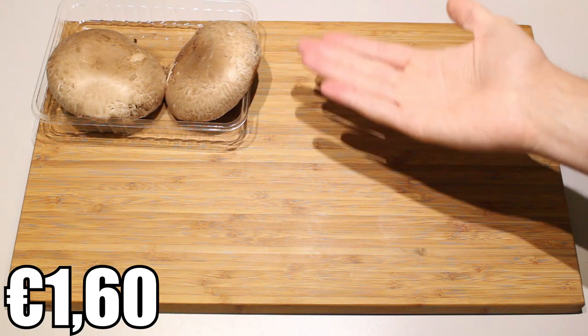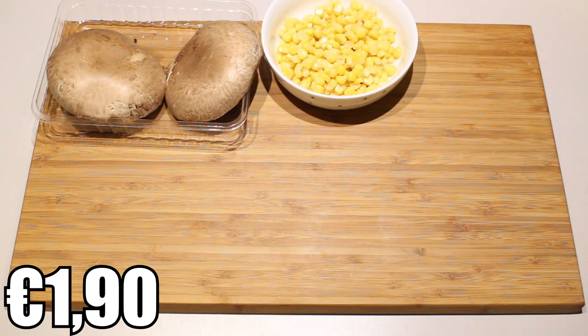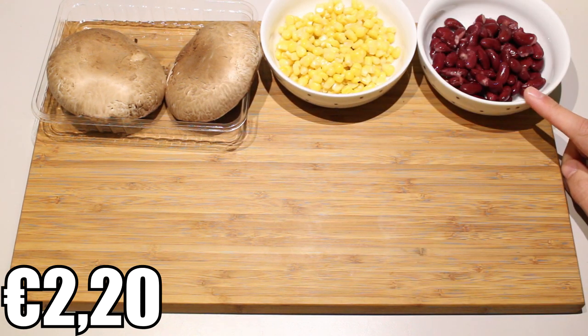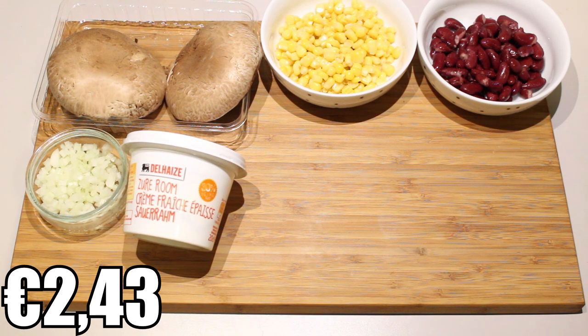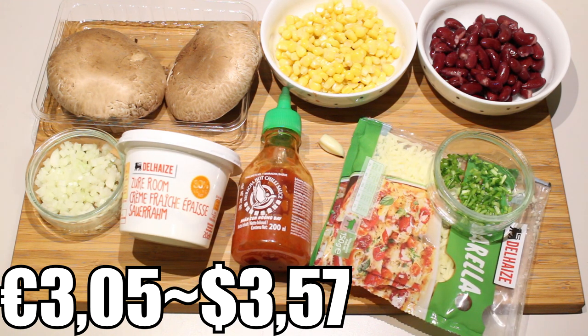So what you'll need is Portobello mushrooms — the amount depends on how many you will be making, I'm just going to take two. Corn: about two tablespoons per Portobello mushroom, so that's four tablespoons. The same applies for the kidney beans. One small onion finely chopped, about one tablespoon of sour cream, some Sriracha sauce — the amount depends on how spicy you want the recipe to be — one clove of garlic, a handful of grated mozzarella cheese, and finally some chives as decoration.